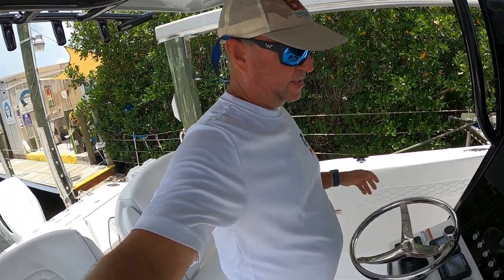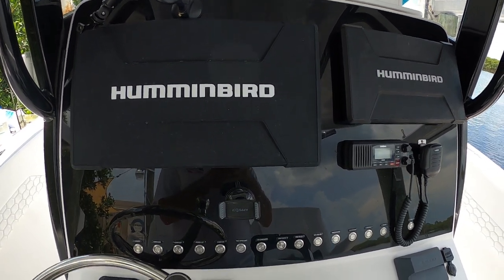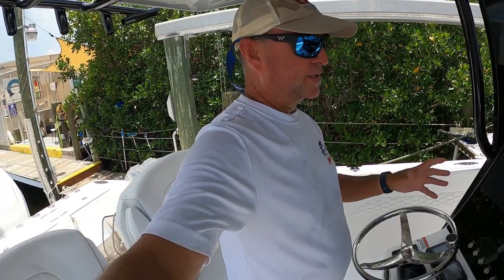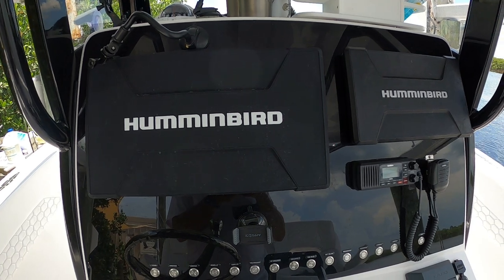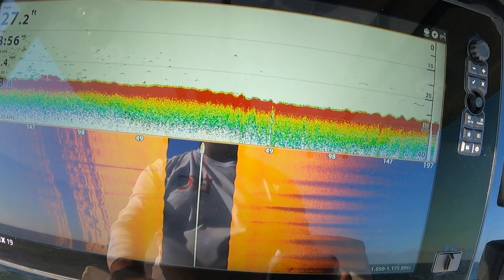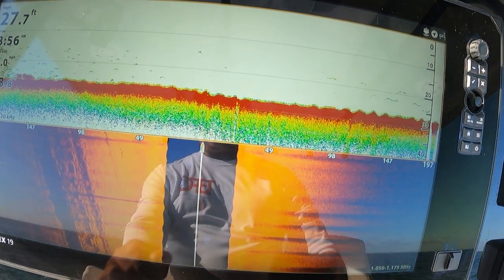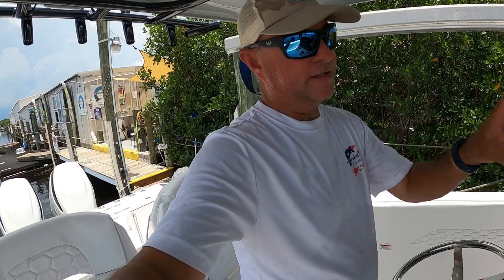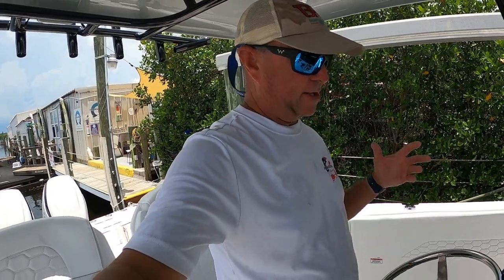Now I'm standing at the console itself, and as you can see it's huge. People mistake the black plexiglass as a giant GPS fish finder, but it's not — it's just black plexiglass. We have two Humminbirds on here: one is a 19-inch Apex and the other is a 12-inch Solix. The Apex is a new machine from Humminbird, and I've absolutely loved it. It has 1920 by 1080 resolution, so the picture is absolutely stunning, and you can see so many more things on it than the Solix. The Solix is a really good machine, but the Apex has just upped our game tremendously.